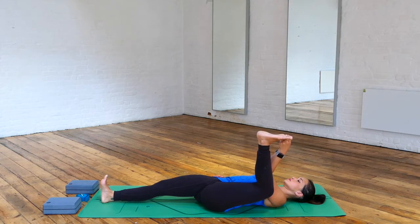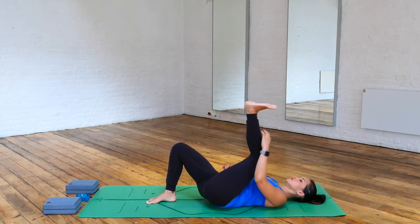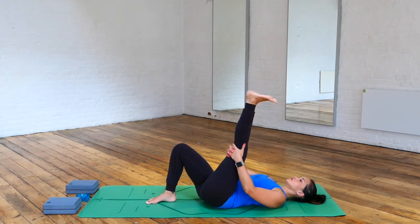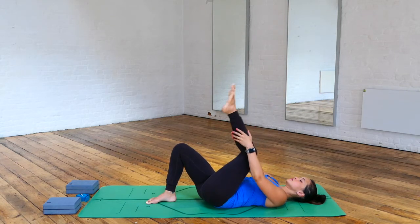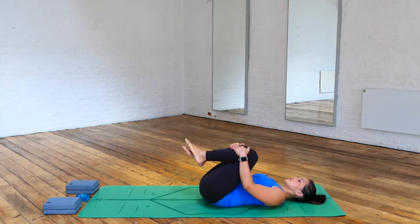Re-bend the right foot, this time extending the left foot towards the sky. Grab hold of the back of the leg — option to point and flex the foot, stretching the calf muscle as well. Try to bring that leg close to you, or see if you can bring the grip of your hands a little bit higher, more towards the foot. Breathing in and breathing out, hug both knees towards your chest again, rolling your hips.